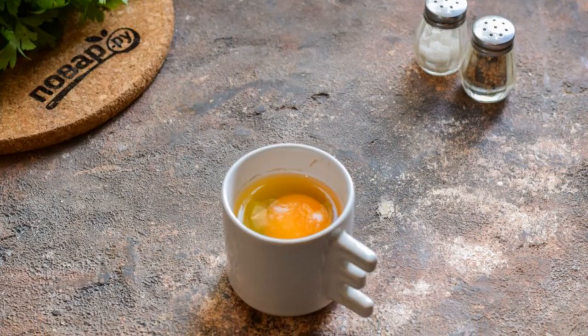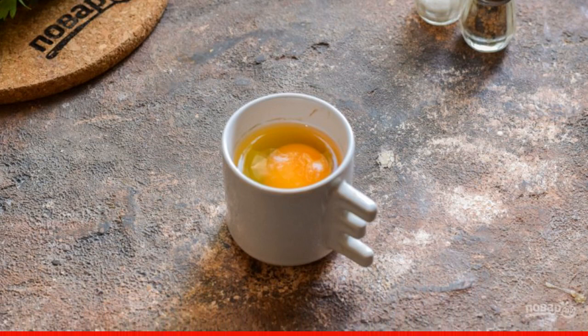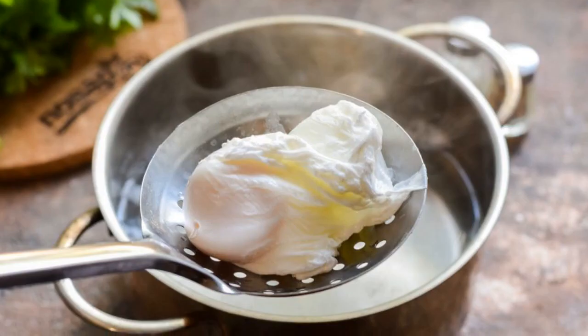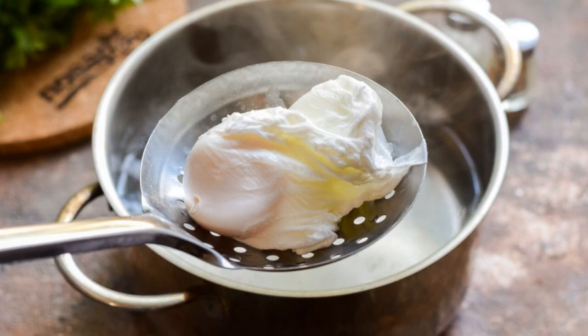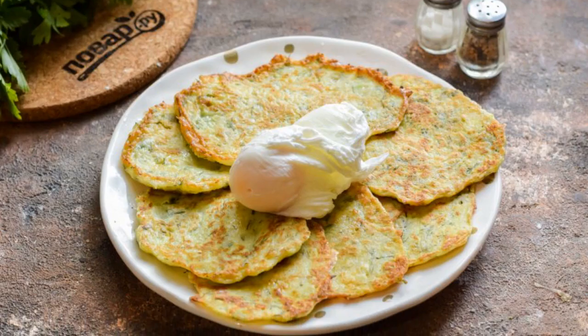Now whisk the second egg into a small cup. On the stove, boil water in a saucepan. Add vinegar. Actively stir the boiling water to form a funnel. Pour the egg into it. Boil the egg for three minutes. Remove the egg from the water. Zucchini pancakes with poached egg are ready.